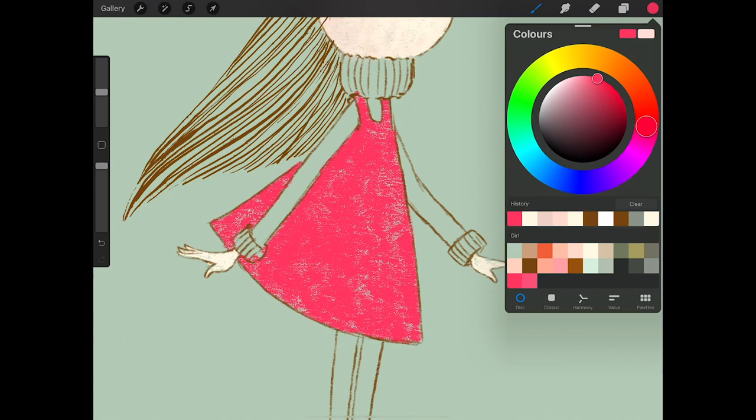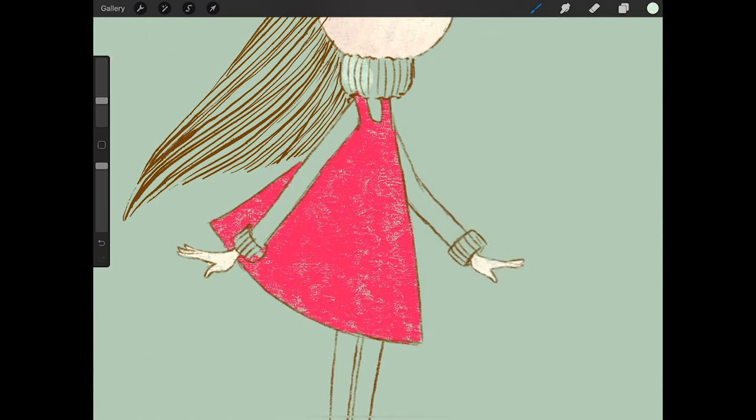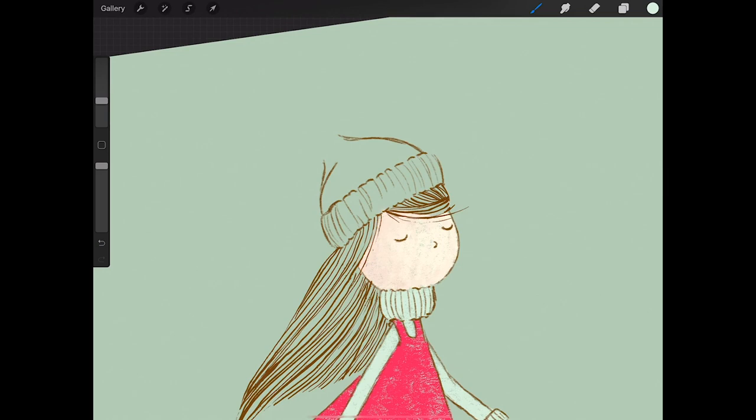Creating a new layer, this time I'm going to choose a lighter blue than the background itself. We're going to do all the areas of her little jersey or jumper — sweater, depending on where you live. And I think I'm going to do the same for her little hat. I'm going super fast, no precision. With texture brushes, the whole idea is to have that kind of hand-drawn, loose look, so that works perfectly for that.